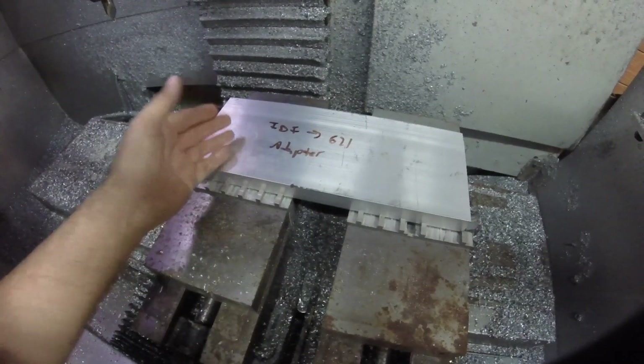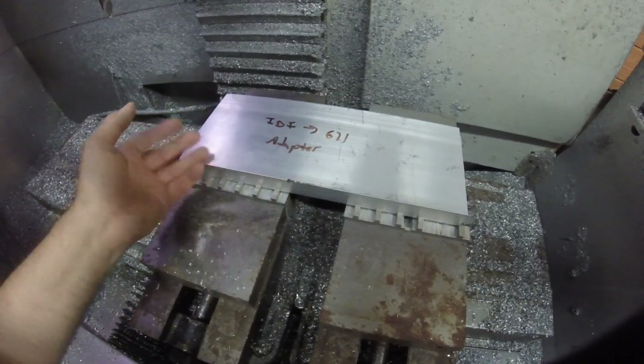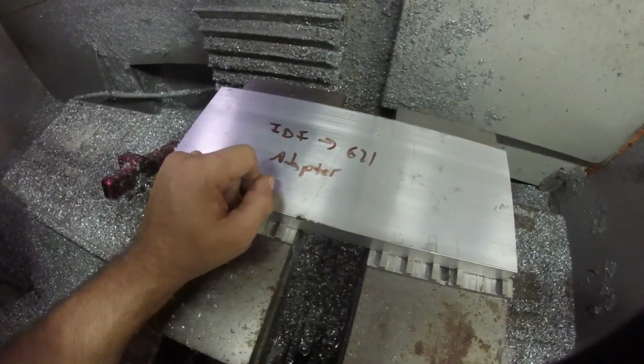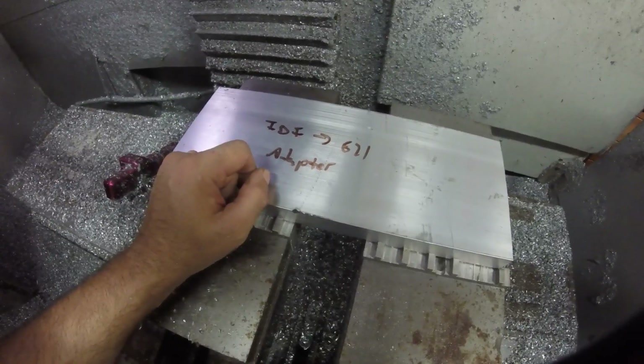In this chunk of aluminum, there's a part buried in here. We just have to dig it out. It's even labeled what part's in here. It's the adapter we're working on.